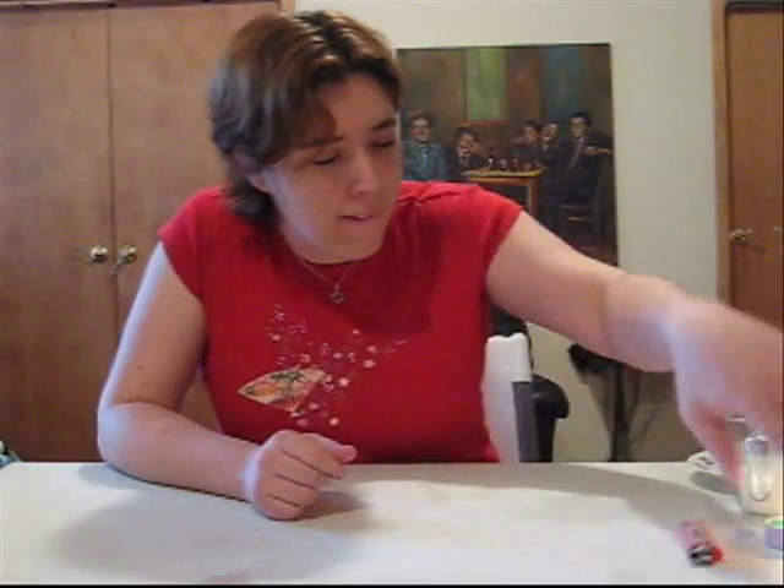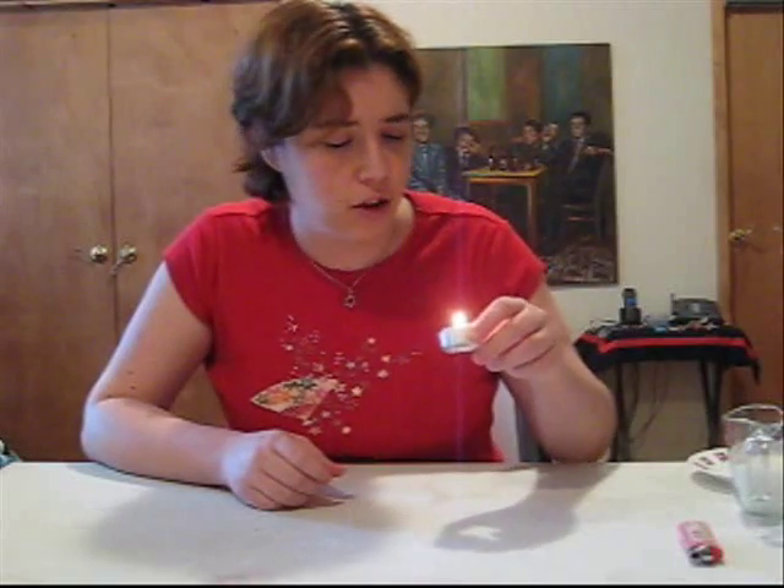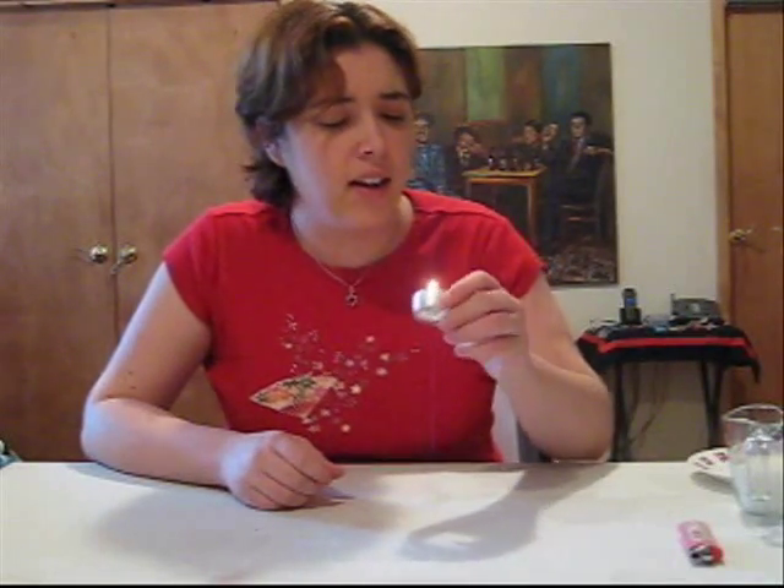Welcome to Smarter Than That, where we do science experiments to explain scientific concepts in a fun way. Today's experiment is really short and to the point. We're going to see how fire leads to suction. That leads to a really cool party trick that you could add to your arsenal to impress your friends in your nerdiness, geekiness, or just pure scientific curiosity.